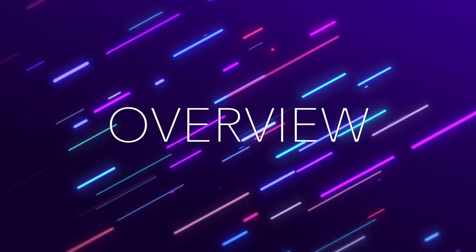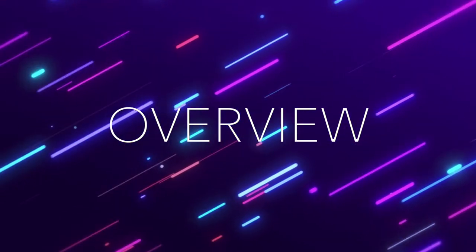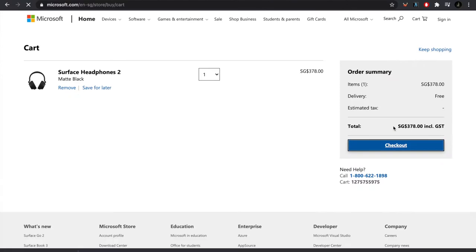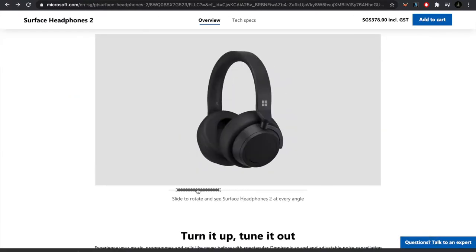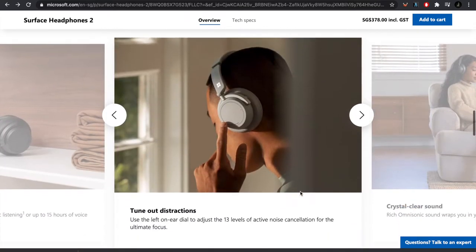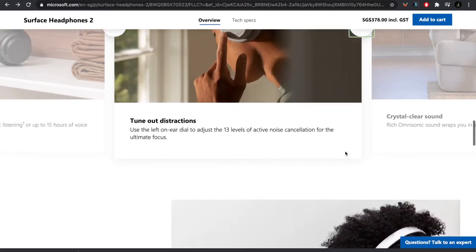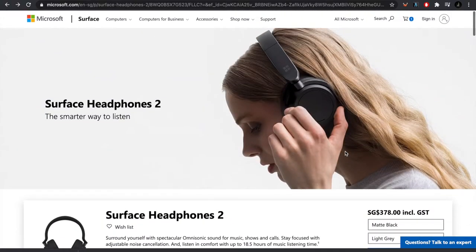Now onto the overview. The Surface Headphones 2 came out on May 6th, 2020, and came a bit later to Singapore. I bought them recently for $302 Singapore dollars or $225 USD. The usual price is $378 SGD or $282 USD. If you were to buy them in the US, they'd be $250 USD or $335 SGD, so I got them at a pretty decent deal.